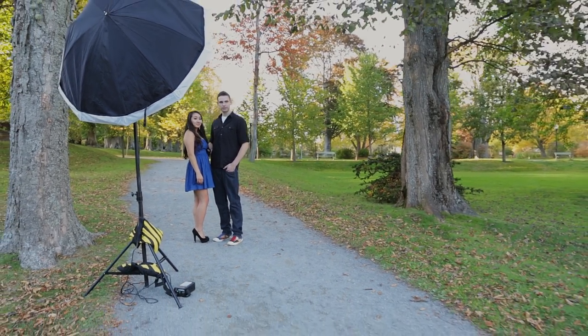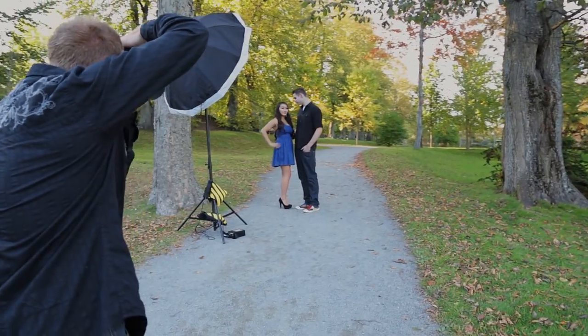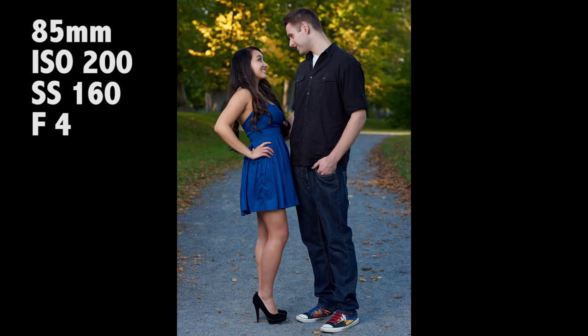Let me take more of a full body shot — do the same thing again. Sheena, put your arm on your hip. Yeah, that arm. Look at each other again. Perfect, hold it right there.